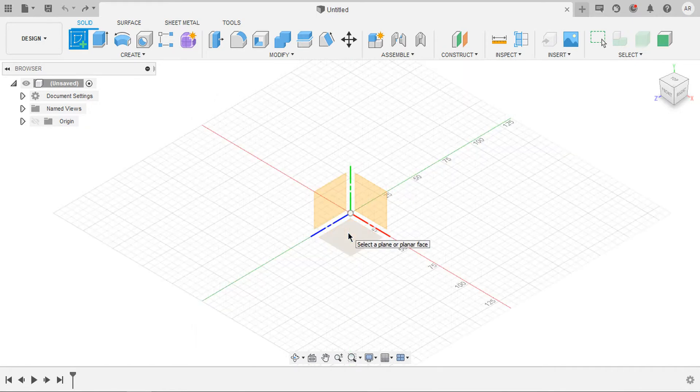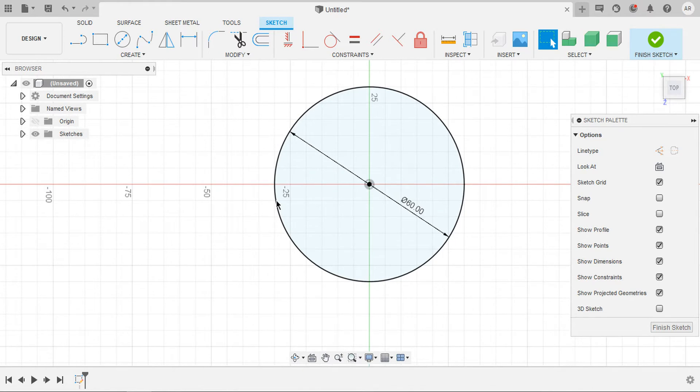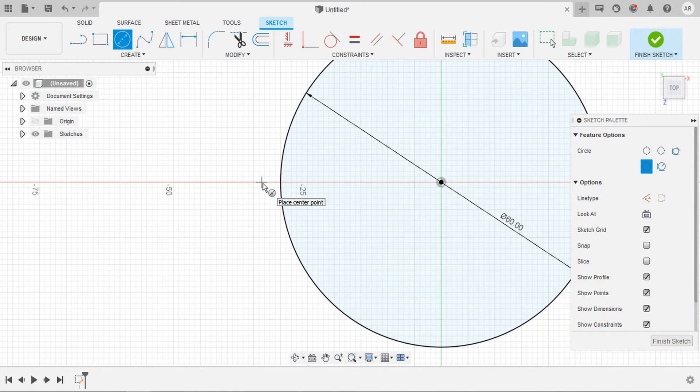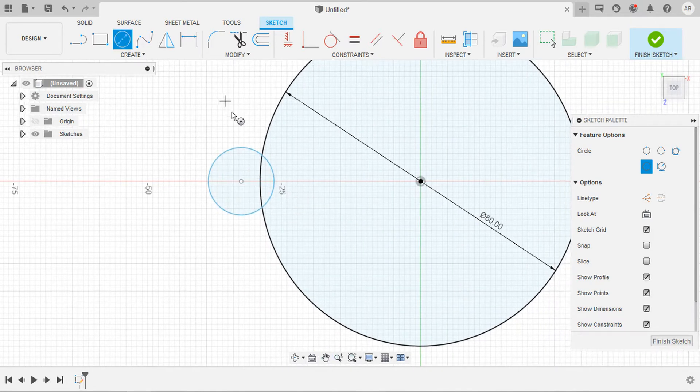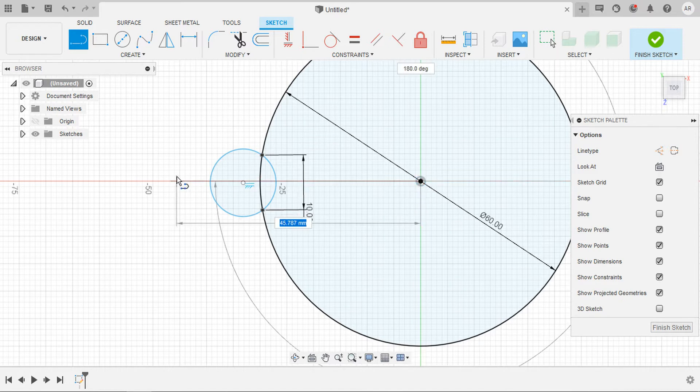I'm going to create a sketch on top plane. Press S on the keyboard and draw a circle of 60 mm diameter. Now repeat circle and draw another circle just like this. I would like to constrain this circle by putting some points — one here and one here — so the distance between those two points is 10 mm. I would like to draw a line from center. Let the length of the line be 40 mm.